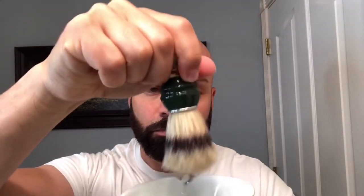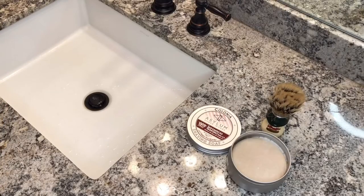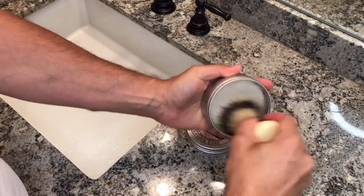The first thing I'm going to do is remove the excess water out of my brush. And I'm going to be using one of my favorite shaving soaps these days — it's going to be the Asylum Colonia, which smells like heavenly glory.